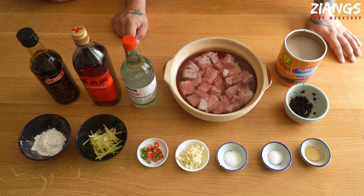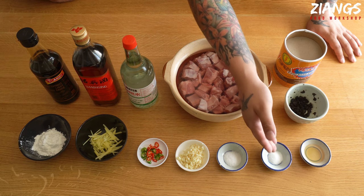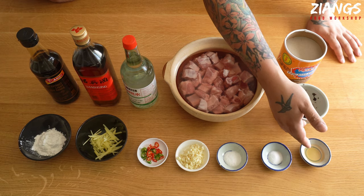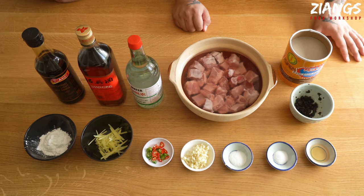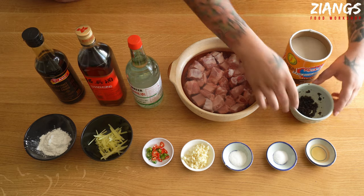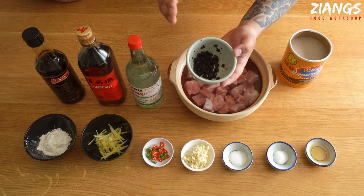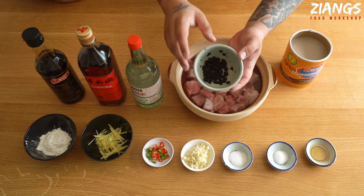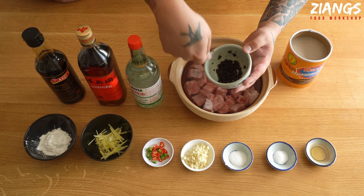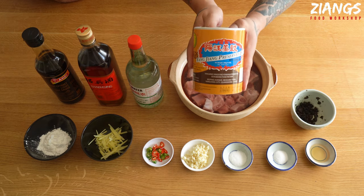We've got three large cloves of garlic chopped finely, half a teaspoon of MSG, half a teaspoon of salt, teaspoon of sesame oil. Again the one we're using today is the Amoy that we sell on store — we sell all these ingredients on store actually. We've got a tablespoon of black beans here. All I've done to prep these is put them in hot water for 20 minutes, pulled out the hot water and let them drain, and I've just used a fork and smushed them three times because you want some whole ones and some mushed.